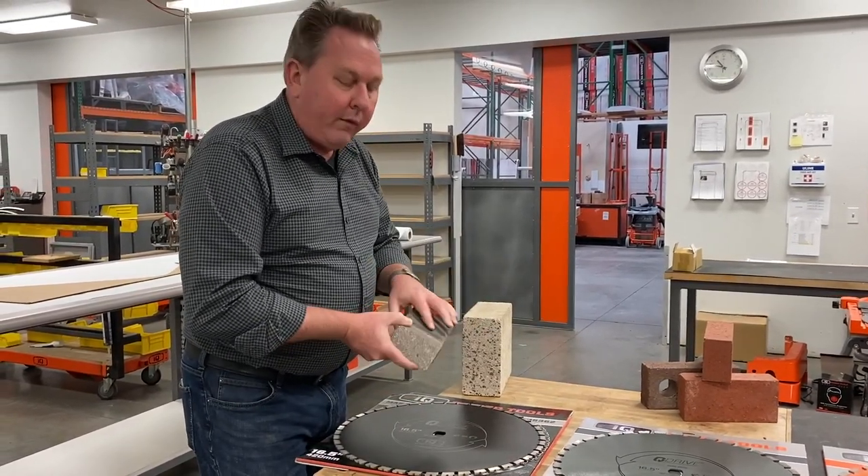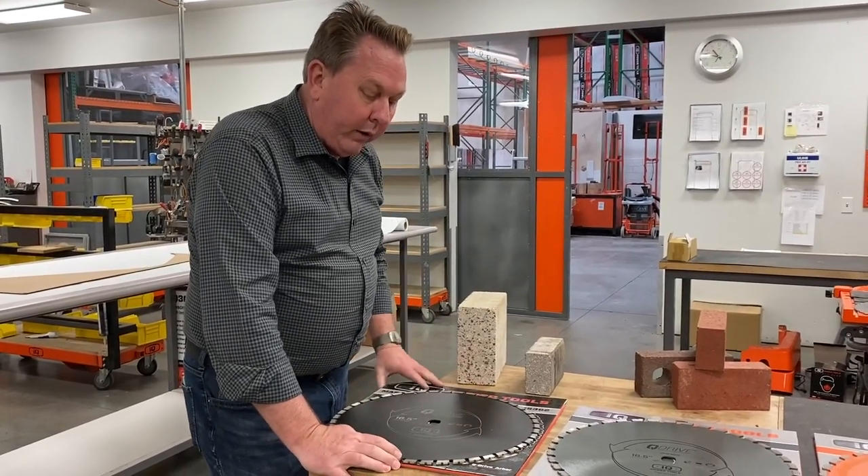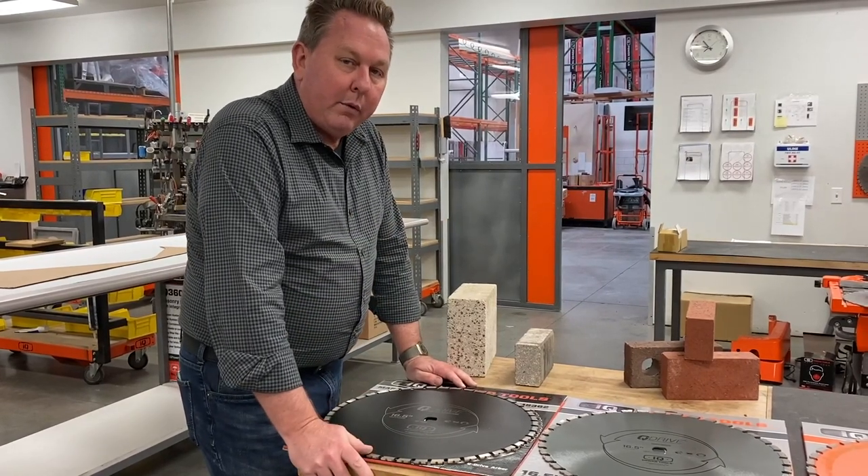We did tons of testing with pavers, and this blade proved to be really successful for a majority of different types of materials.